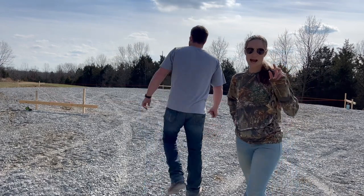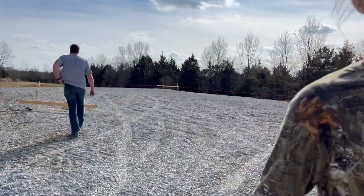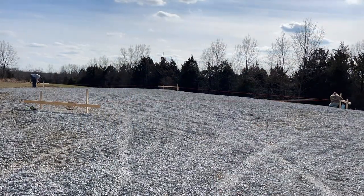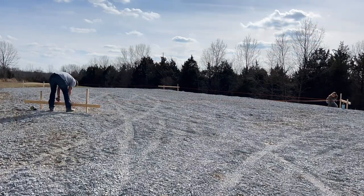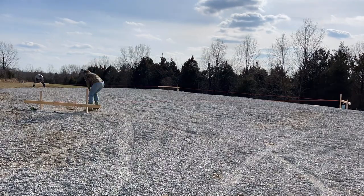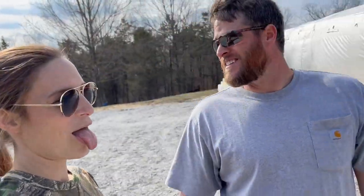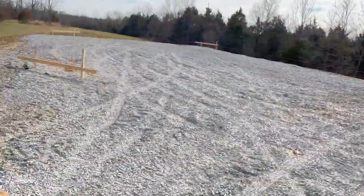Almost done. I will put a link to that R&R Buildings video in the description so you guys can watch it — it was very helpful. It's square. We did it. It took about an hour, but I worked by myself for half of it — she was feeding the kids. But anyway, it is done. It is square. And it's beautiful.